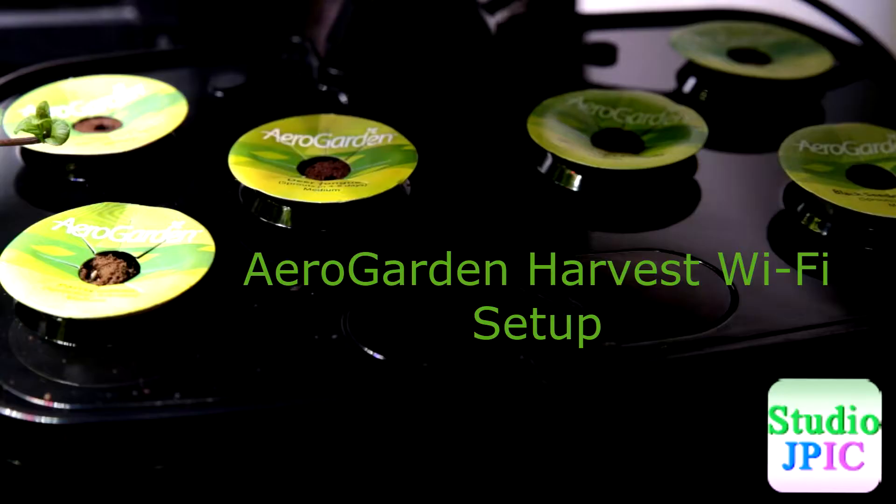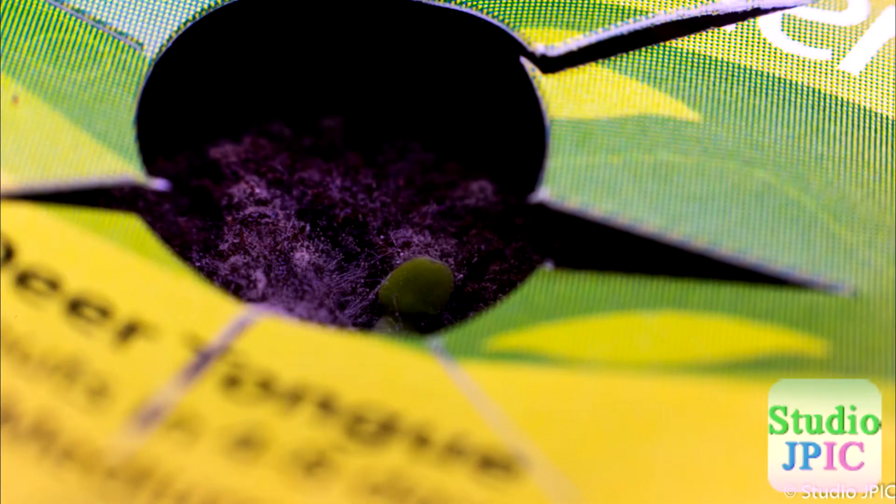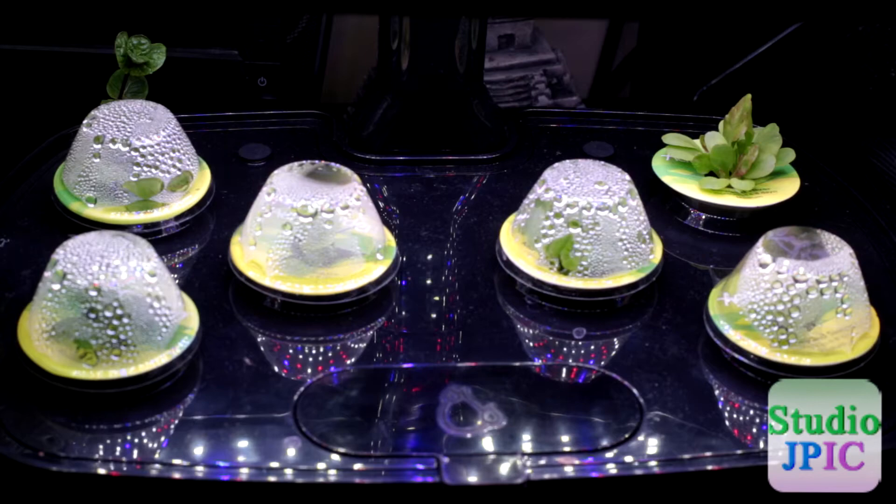Hi, this is JP LaForest from Studio JPIC. Welcome to this first weekly update of the heirloom selen greens growing in my AeroGarden Harvest Wi-Fi.